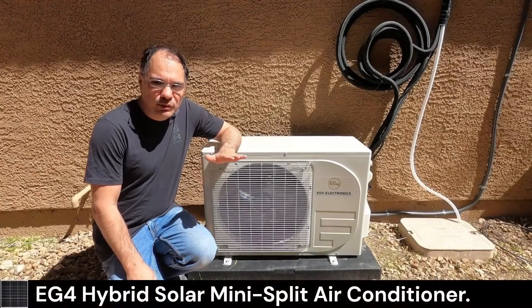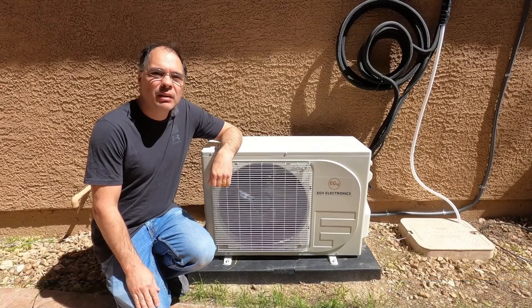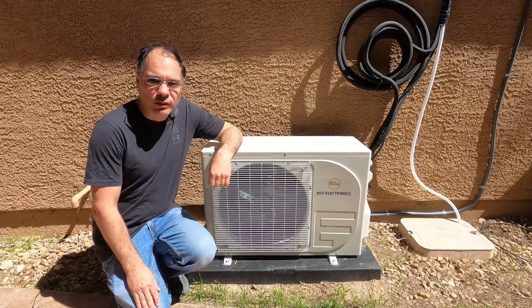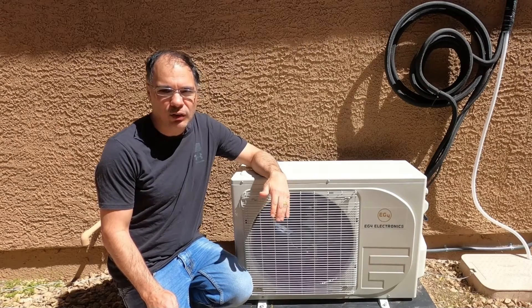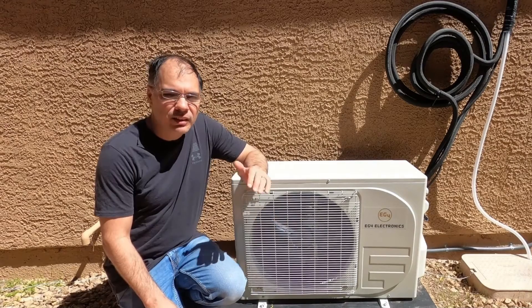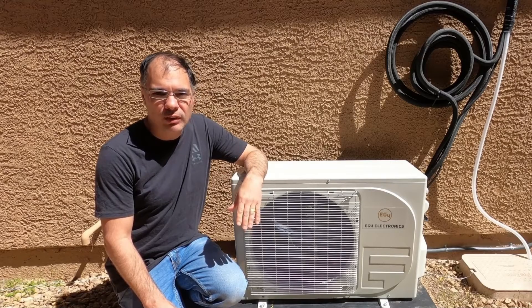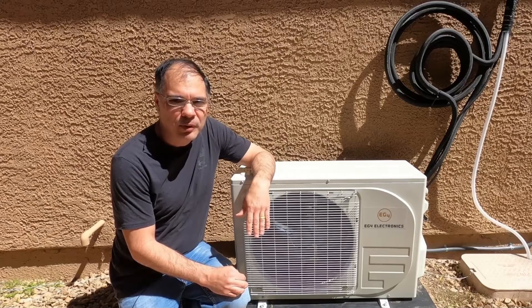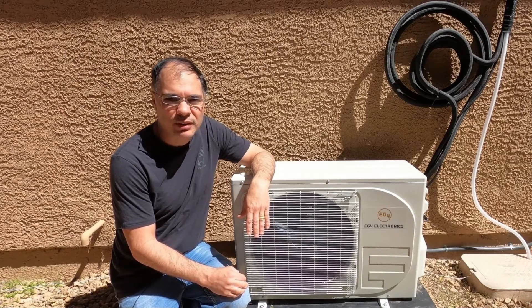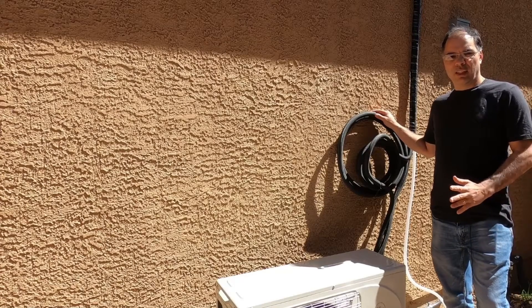Hi guys, today we're looking at the EG4 hybrid 1-ton 12k BTU mini split sold by Signature Solar. This is the most popular and fastest selling unit that Signature Solar has and it goes for around $1,300. This unit can run off AC power or DC power individually or can use both at the same time. It has a built-in DC inverter that can accept up to 380 volts PV input. This particular unit runs on 120 volts AC and comes with a C rating of 22, and also comes with a 16-foot line set.